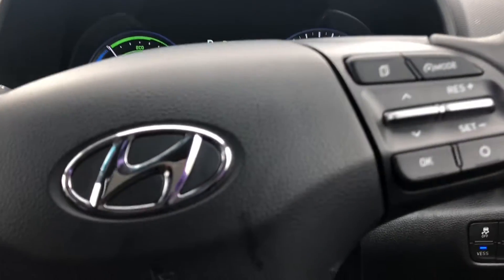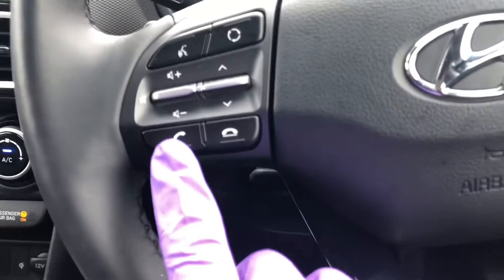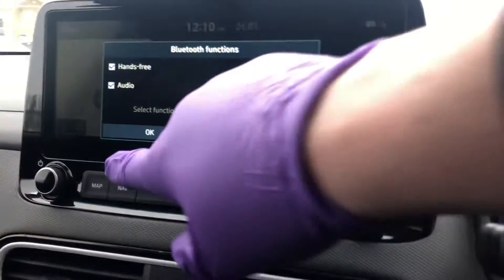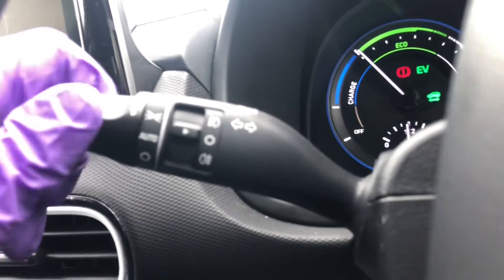Starting on the left-hand side, we've got your Bluetooth settings and indicators. To connect the Bluetooth, press this button here and on screen it will say 'hands-free functions' — press OK and then search on your phone and you'll find it. Behind that we've got your lights: automatic lights, side lights, and main lights. I'll keep it on automatic as it does it for you.